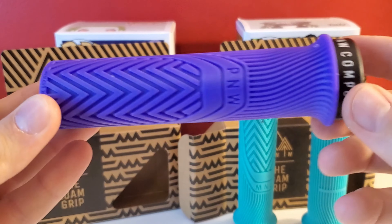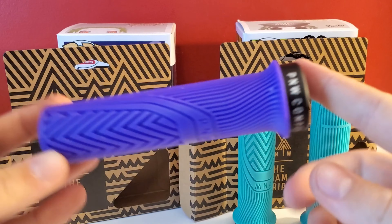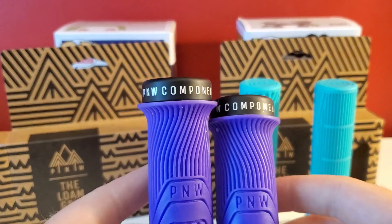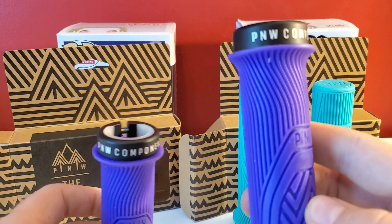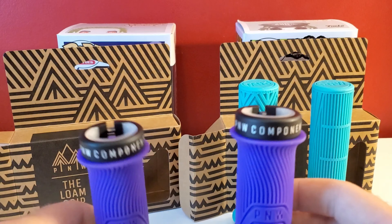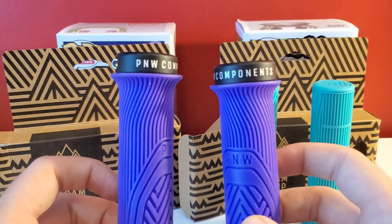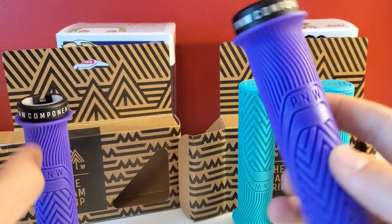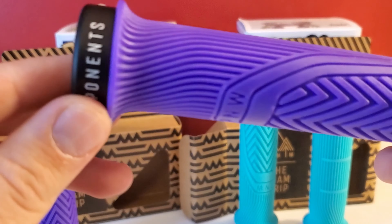These are actually going to go on the Nukeproof. I don't want to take off those oil slicks, because I really like those ODI oil slip grips. But I love P&W components — I think they make terrific, terrific products.